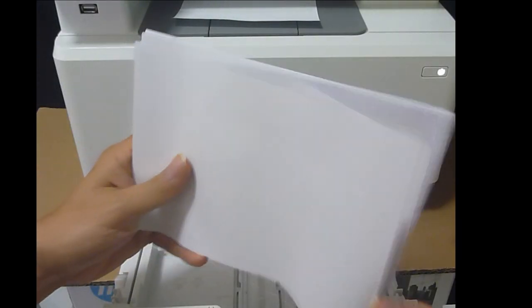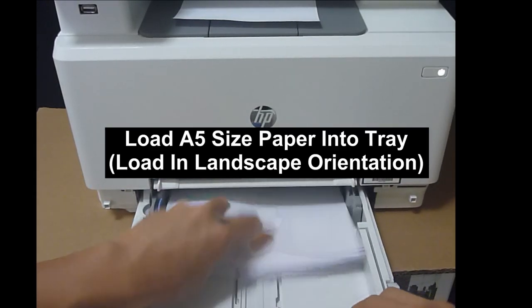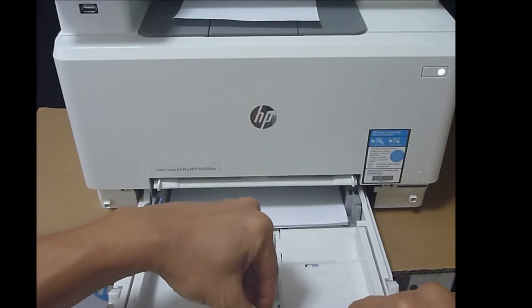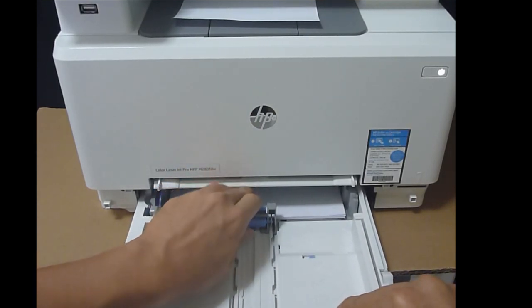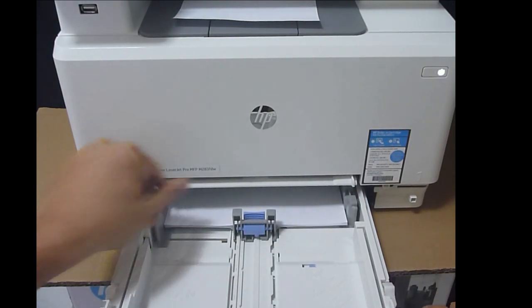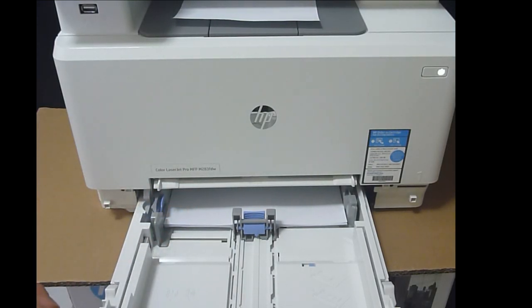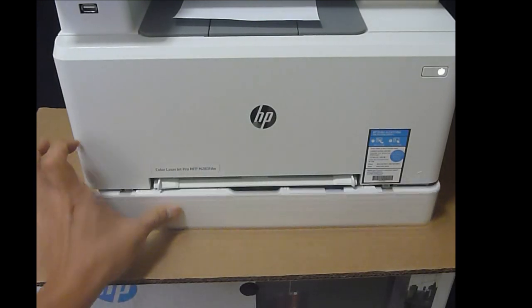Take a stack of A5 paper and load it in as shown. Pull out the tray and push it all the way in. Remember to use the paper guides and the width adjuster. This is how you load A5 paper into tray 2 for your printer. Once done, close the tray.